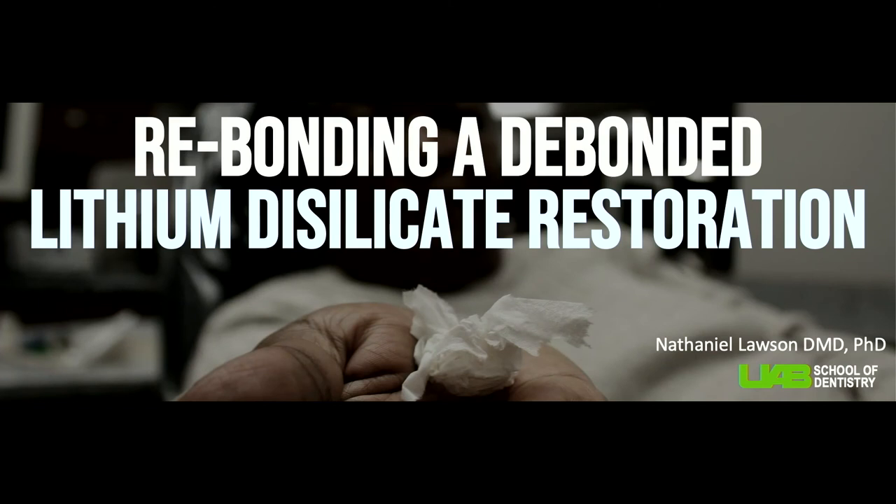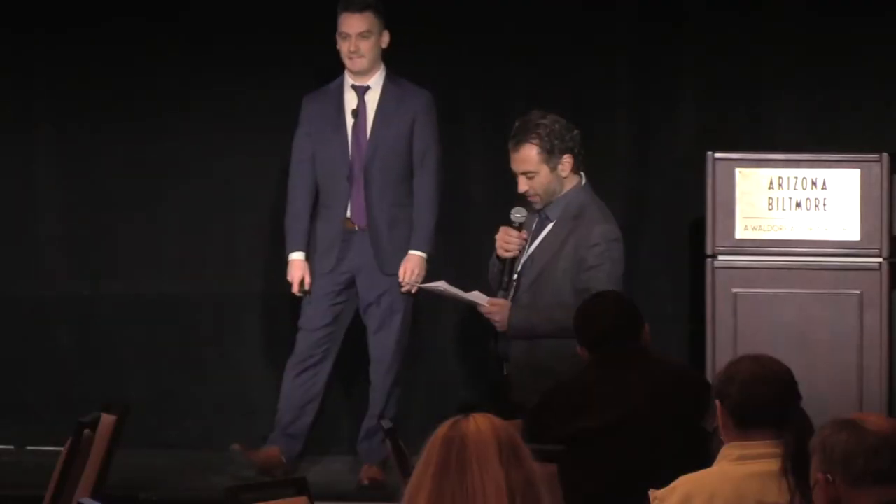Dr. Lawson is the Director of the Division of Biomaterials at the University of Alabama Birmingham School of Dentistry and a Program Director of the Biomaterials Residency Program. He graduated UAB in Dentistry in 2011, PhD in 2012 in Biomedical Engineering. He has four book chapters, over 75 publications. He was awarded the 2016 Stanford New Investigator Award and the 2017 3M Innovation Research Fellowship, both from the ADA. He lectures nationally and internationally, and practices general dentistry part-time.